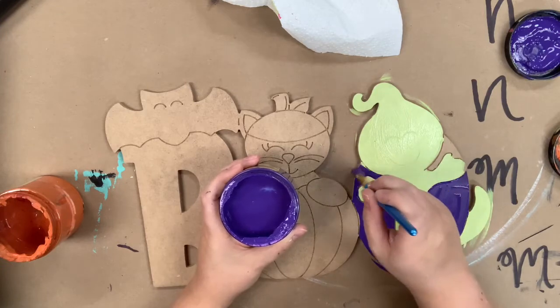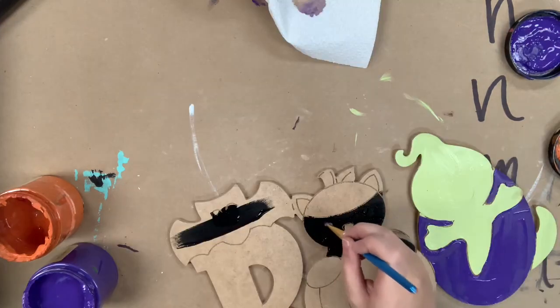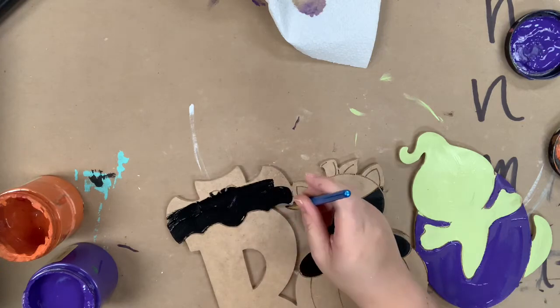All the chalk paint I will be using in this video is Dixie Belle and it is available for purchase along with the cutouts I'm using on our website, buildacross.com. I'm going in now and painting my kitty and my bat in the color black.